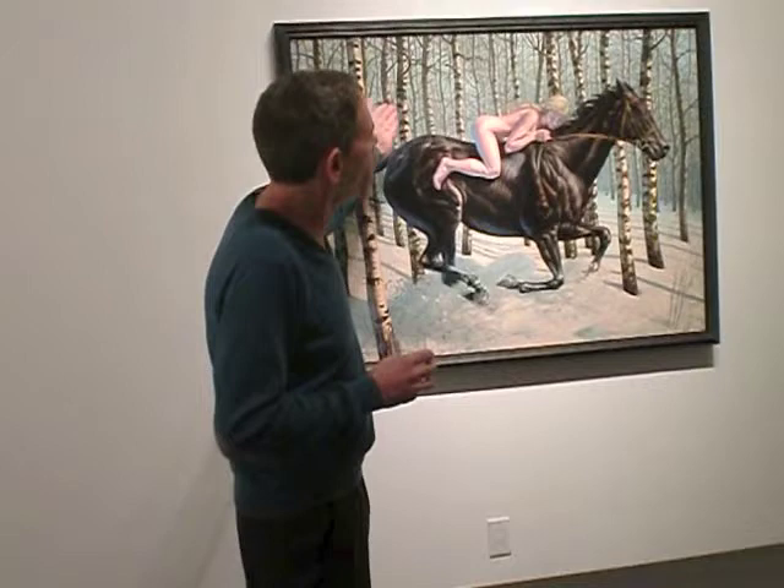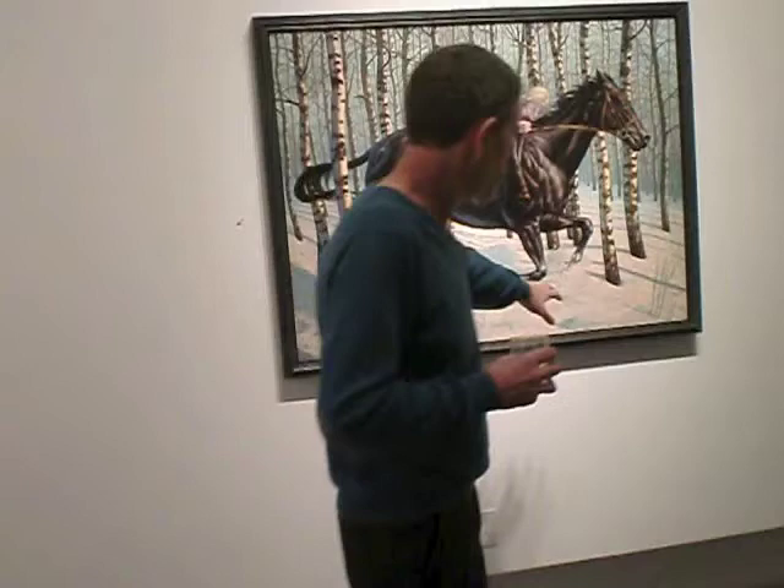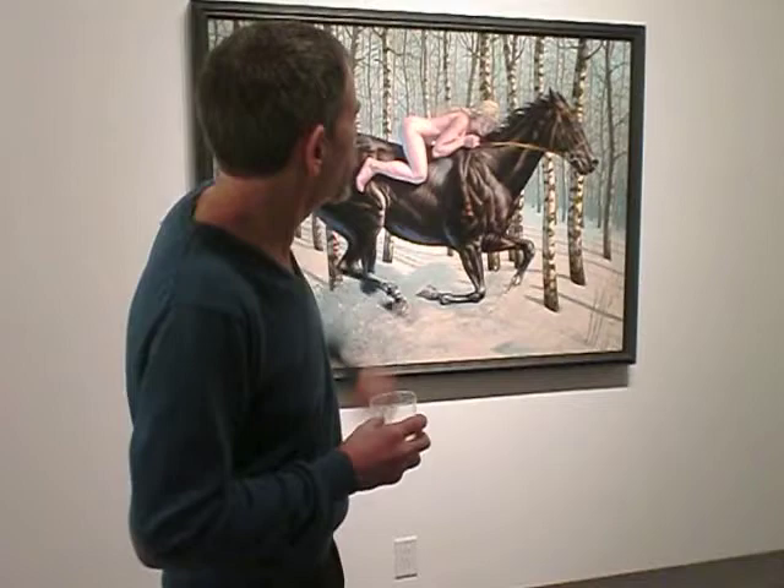I started from the back and moved forward, so this was the last part painted. The snow I liked — none of it's white. It's got pinks and blues and other things in it, but it feels like snow. It feels white. It feels like the light of late afternoon or early morning coming into the forest, which I like quite a bit.